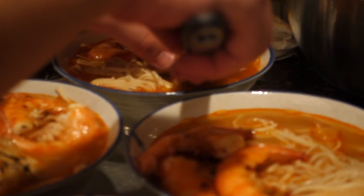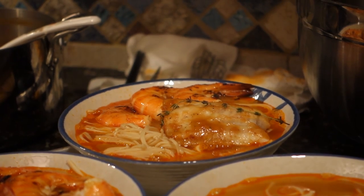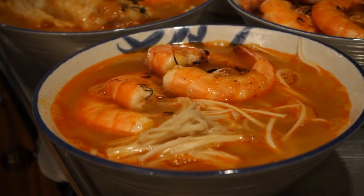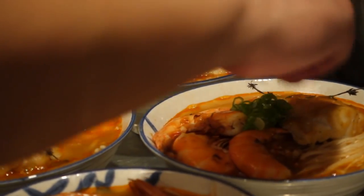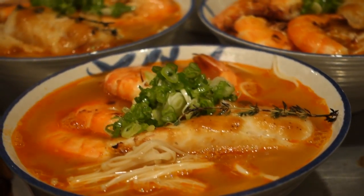Oh yeah. Oh man. That looks good. All right, that's it.